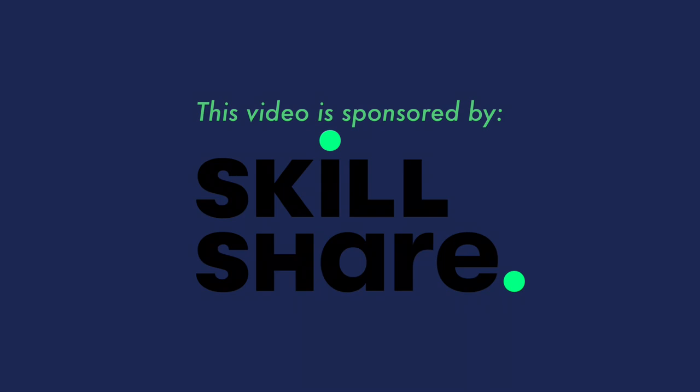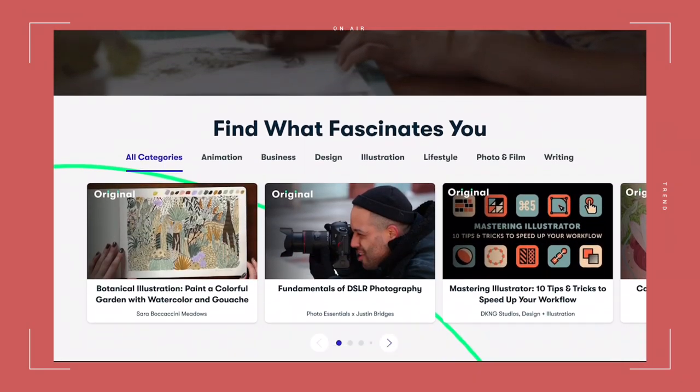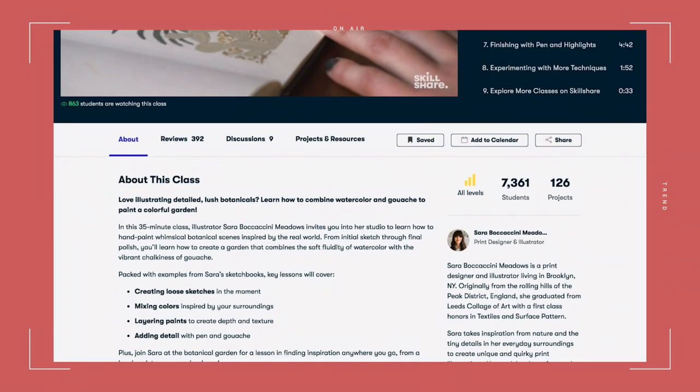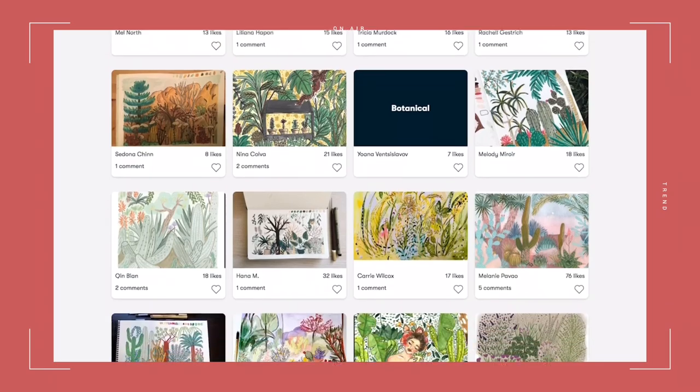This video is sponsored by Skillshare. Skillshare offers thousands of inspiring classes for creative and curious people on topics including illustration, design, photography, video freelancing, and more.